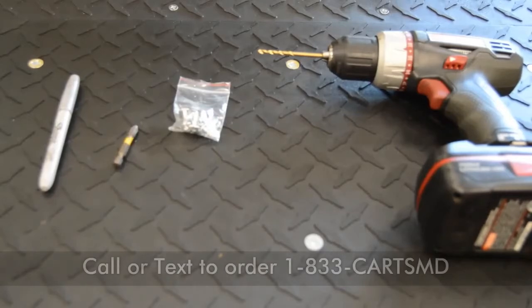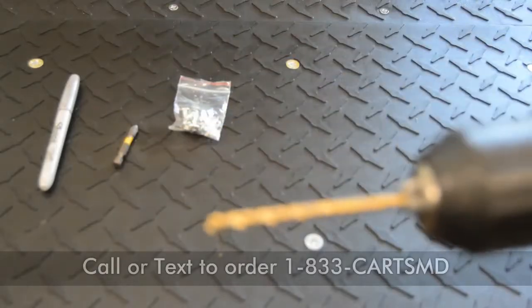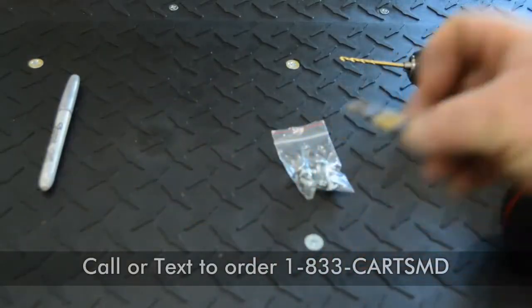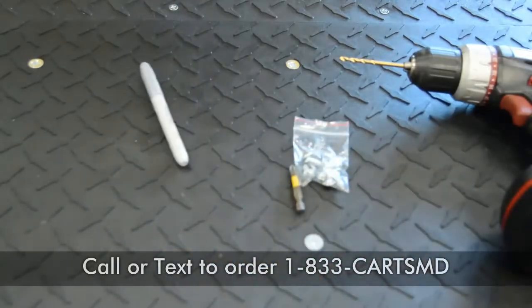First off, this is all the tools we're going to need. We're going to need a small drill bit — of course, it comes with the hardware — a Phillips bit for our drill, and a marker. Couldn't be any more simple, folks.